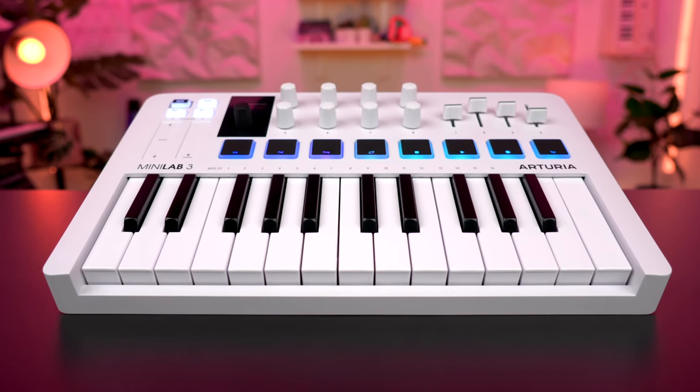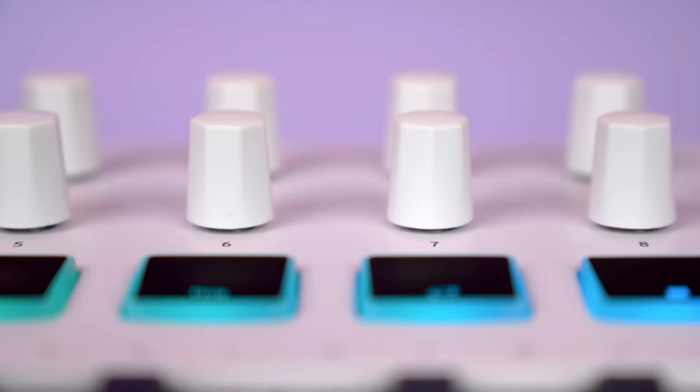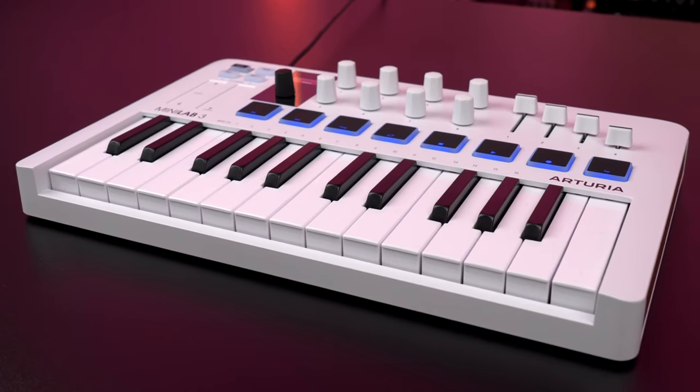Hi, it's Alexander Ewald and this is Minilab 3, Arturia's new MIDI controller. It packs keys, pads, encoders and sliders into a compact device that feels just as much at home in the studio as it does on the road.